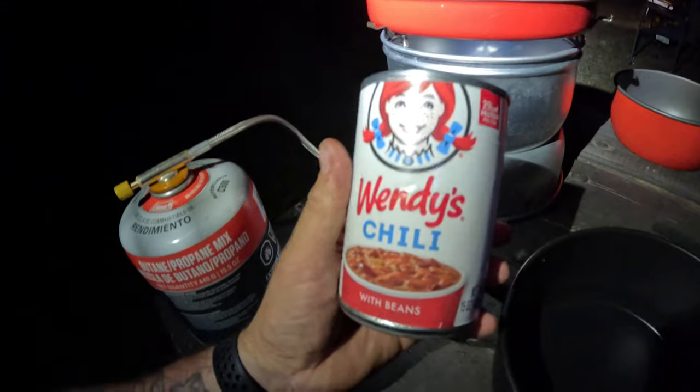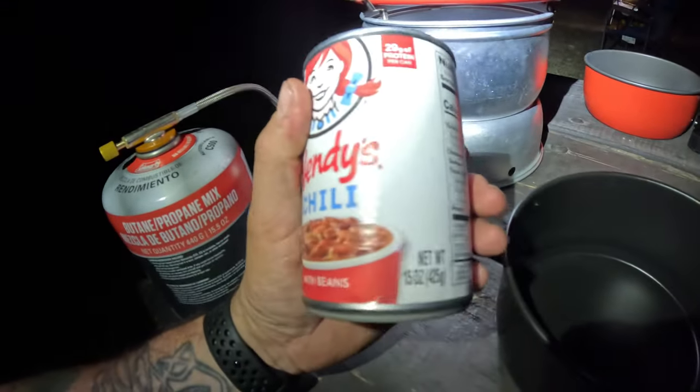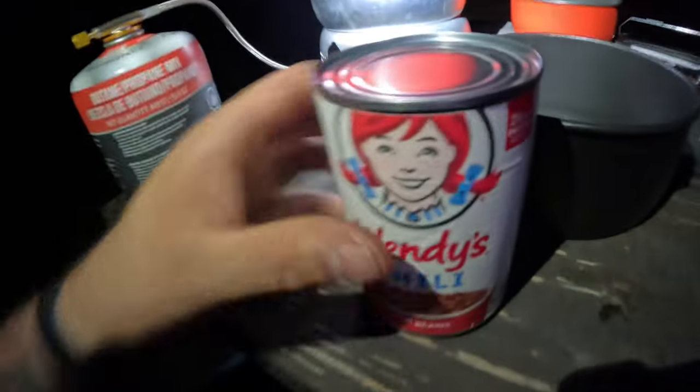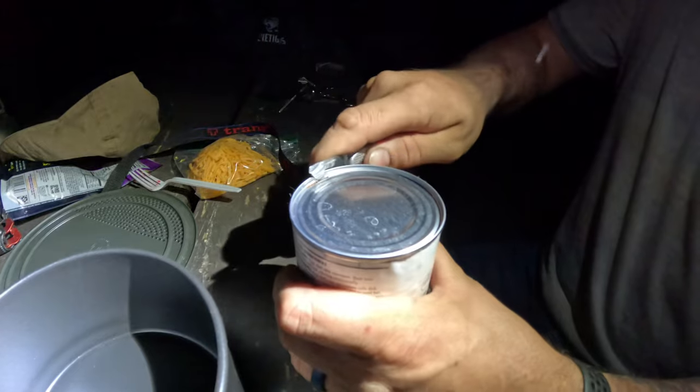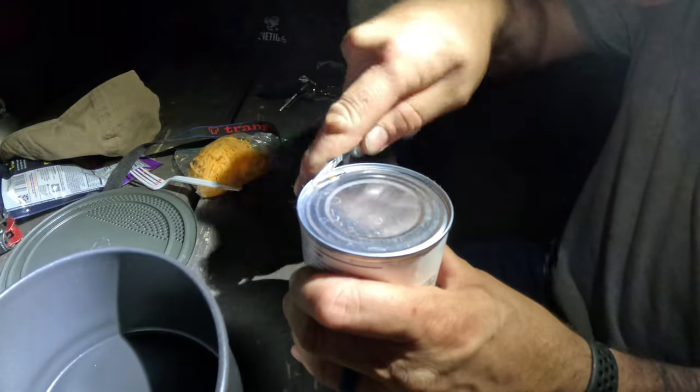Going in for the Wendy's chili. If you don't know what Wendy's is, it's a restaurant. Never bought it before in a can — giving it a shot. Gotta thank Chris for loaning me his Swiss Army knife so I didn't have to run to my truck and get mine.